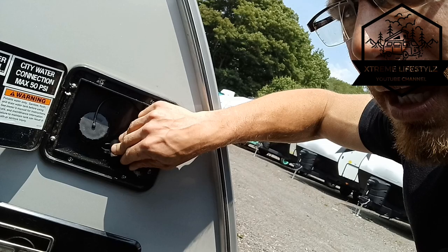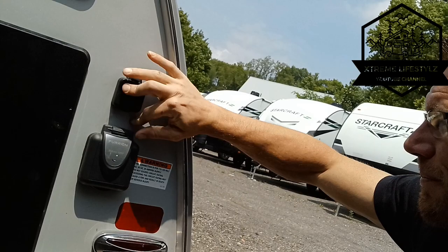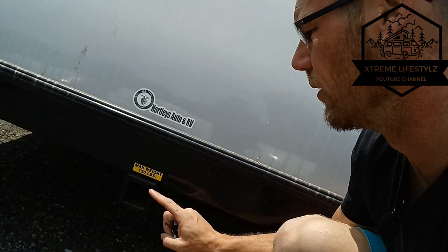Over here is our 30-amp shore power cord — that's where you plug it in. Coaxial cable there. Four stabilizer jacks all the way around in all four corners. Up top we have a 100-watt solar panel. Down low we have a hitch receiver that can hold up to 150 pounds, in case you want to add a bike rack or storage rack off the back.